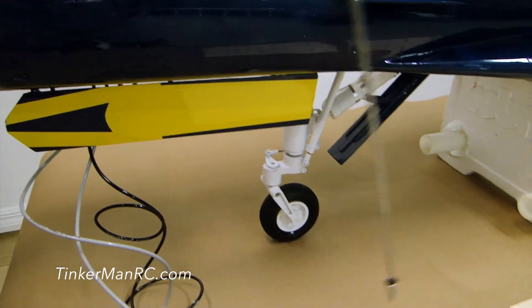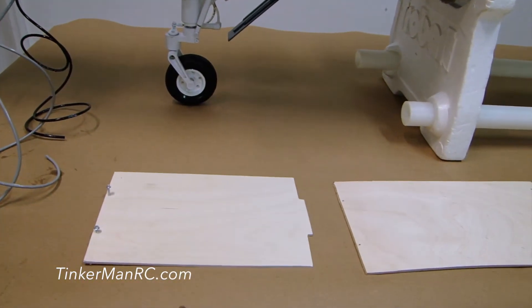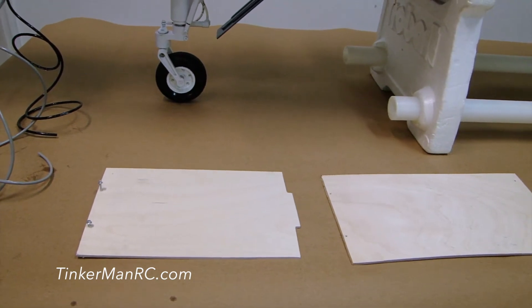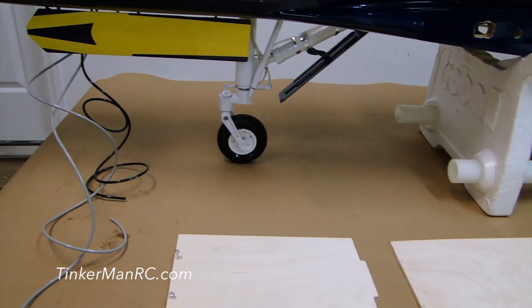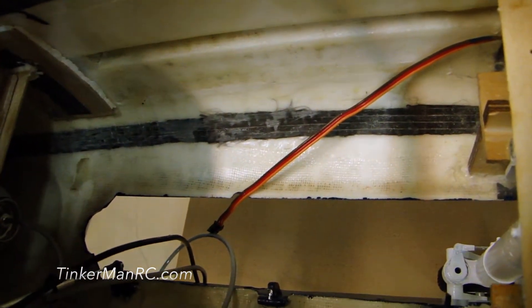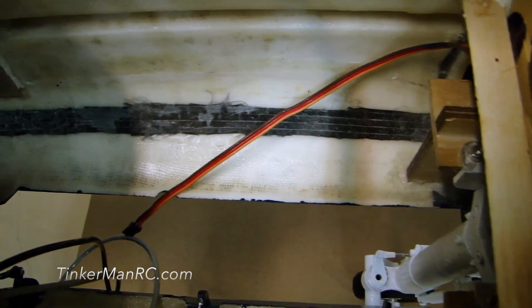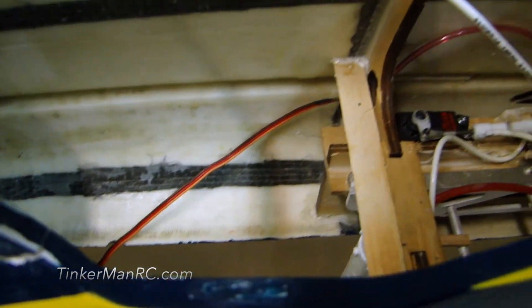The panels that you see here, I custom made, and they're going to sit inside the fuselage. That's going to be our floor for all the components that are going to be mounted to these panels. I custom made those panels and also custom installed some wood braces in there where those panels are going to set on. As you can see up forward, I've already got one panel installed and I have our air cylinder installed on the bottom.